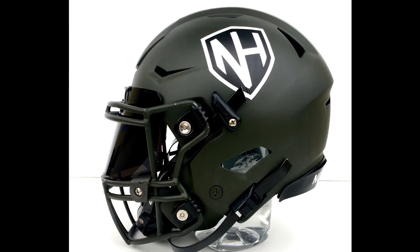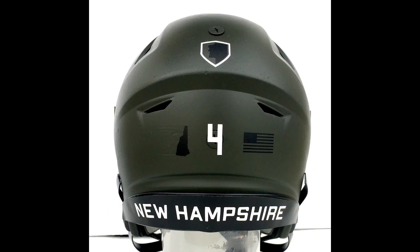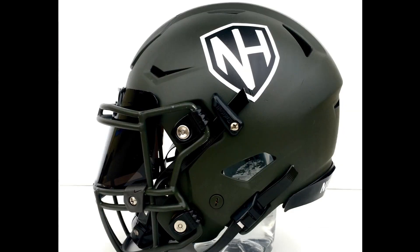One thing I really like — I've mentioned this before — black and white, two colors, that's it. I like the fact that the black almost has a green tint; it's not jet black. The face mask looks like it's painted to match the helmet. Great choice with the visor — Nike's got one of the darkest visors out there.